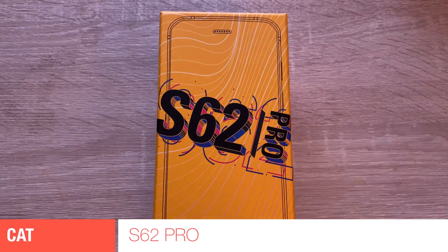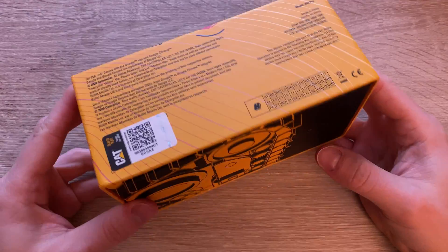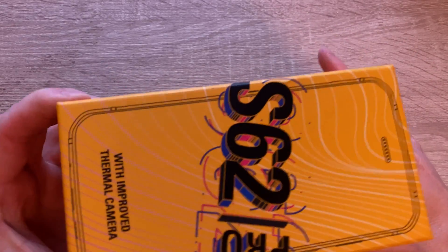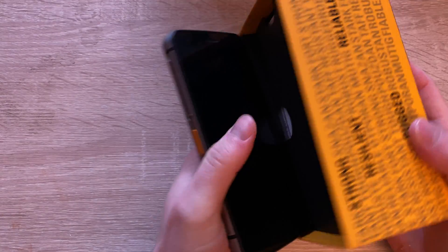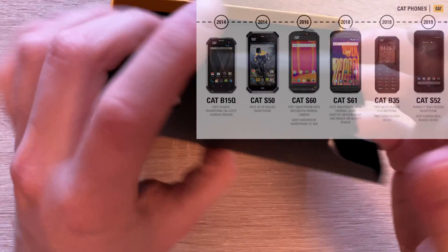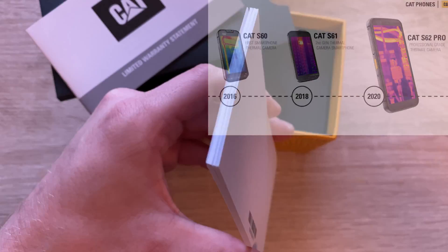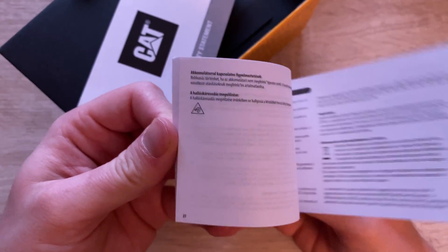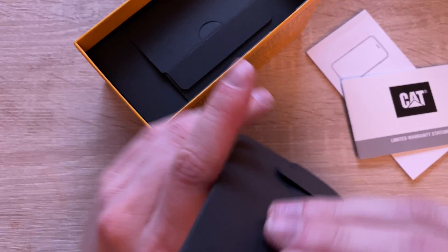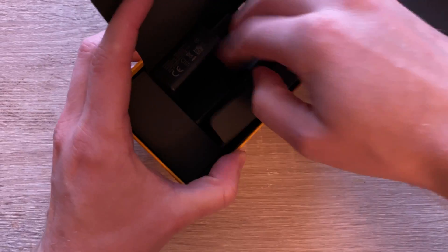Hey guys, welcome to another episode of Quick Expert Reviews. Today we've got something quite unique - the Cat S62 Pro, a rugged phone with a thermal imaging camera from Cat. Interestingly, it's not the first rugged phone from Cat, and it's not the first phone with a thermal imaging camera from Cat either. This is like the third generation, which shows they are not new to this whole thermal imaging or rugged phones market.